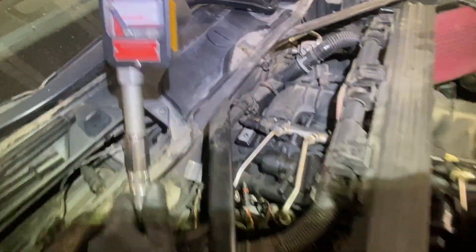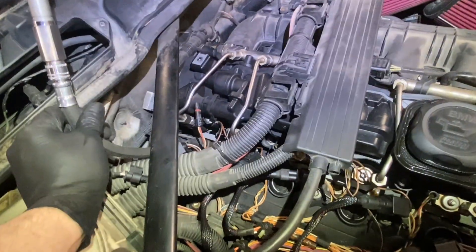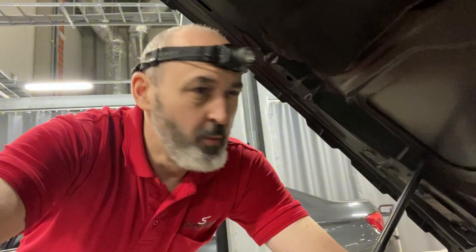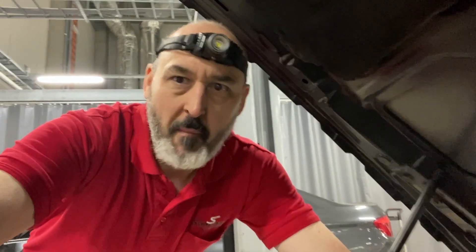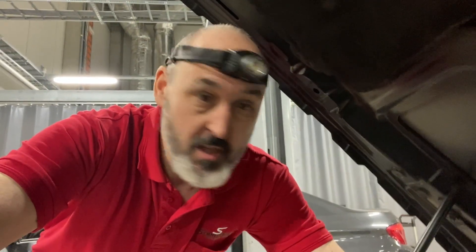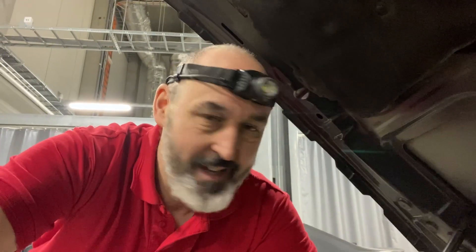Oh, there's no compression on number six. Oh dearie me, that isn't so good is it. We're going to check number six one more time - that's the third time I've checked it just to rule out any errors. Number one's okay, number five's okay. Probably it's turning number five off because it's nearest to that cylinder and it's affecting the engine balance. We could have a leaking injector on number five as well.